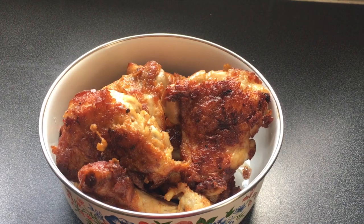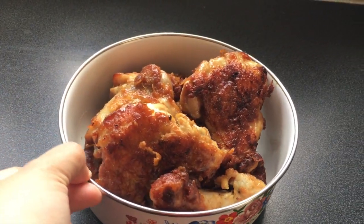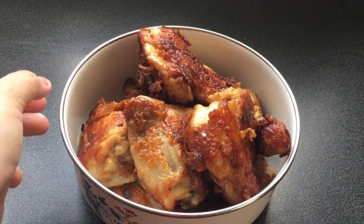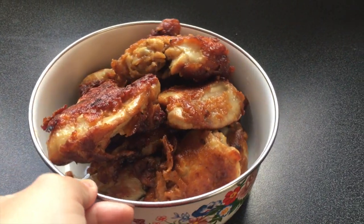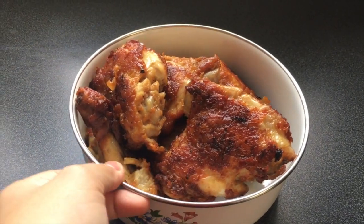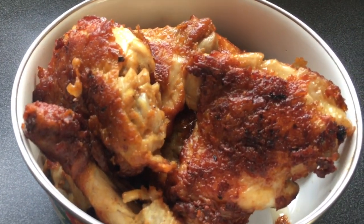And this is the result — look at that crispy golden brown skin! This is how you home-make blachan fried chicken. Until next time, guys — see you, bye!